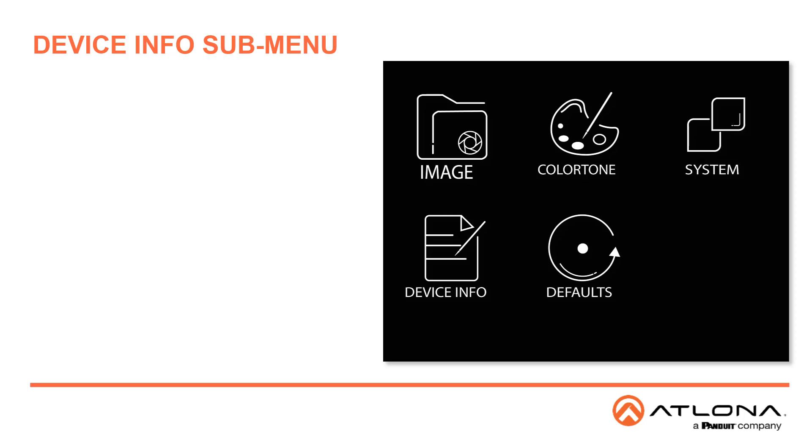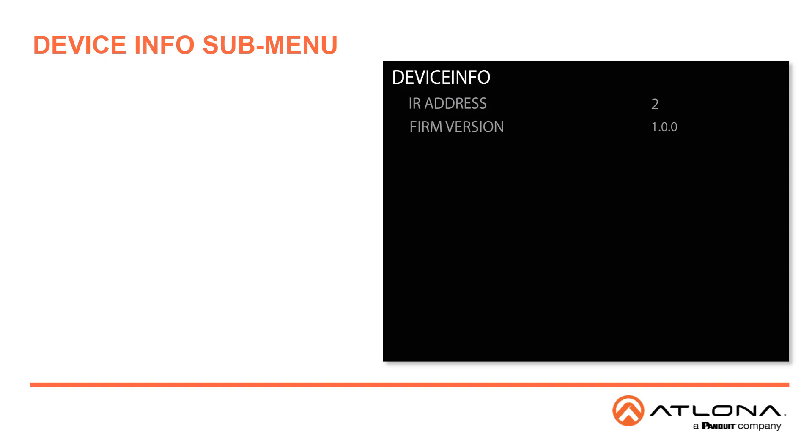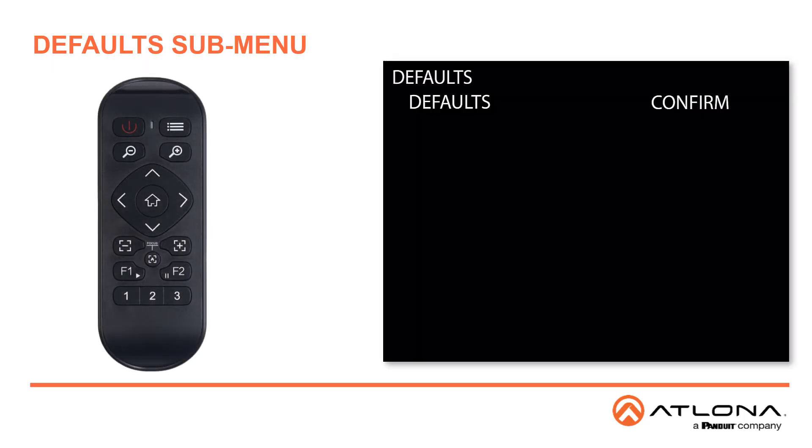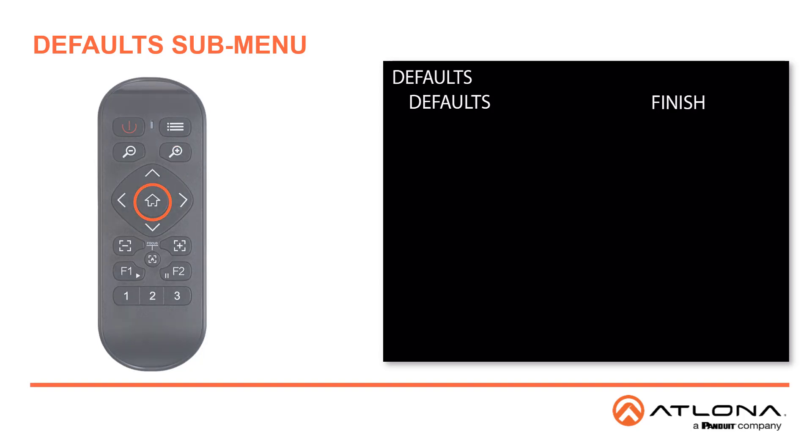The Device Information will give us the IR address that was previously set and the current firmware version. These cannot be modified. Finally, you can reset all of the settings in the camera to default. If you accidentally select it and want to abort, simply select the menu button. Or you can continue to reset the camera by selecting the home button, which will reset the camera to factory defaults.